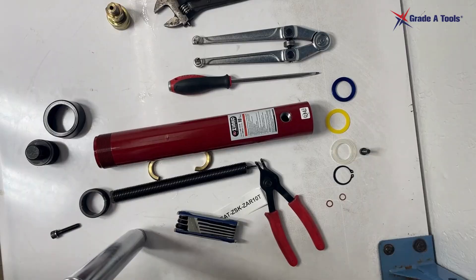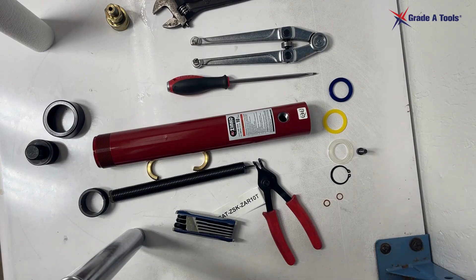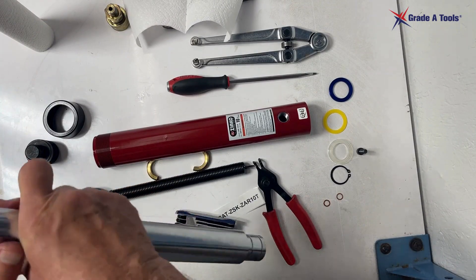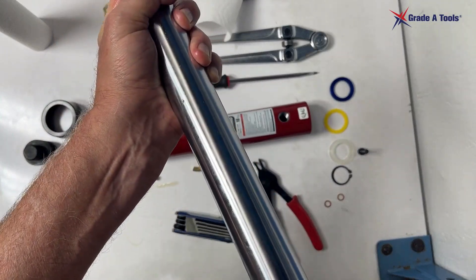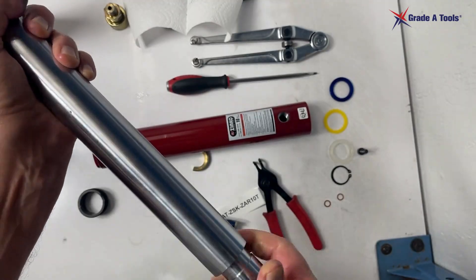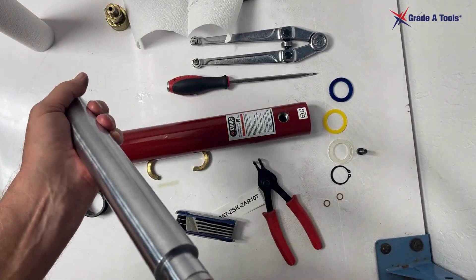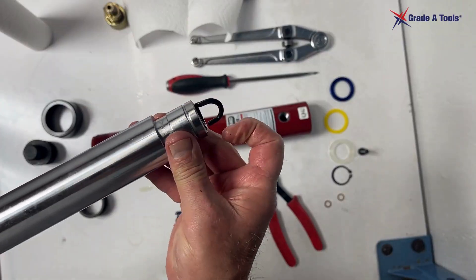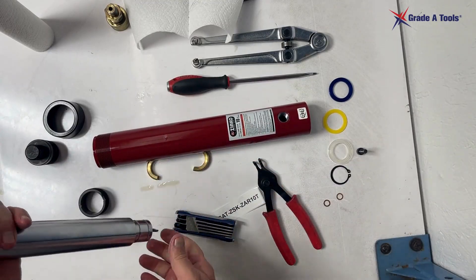We're going to clean this back up and reassemble it. To reassemble, you simply drop the compression washer back inside. I'm holding the bolt with my finger — we do not want to put it all the way back in at this point. We just want to get it started a little past started, because we need it sticking out so we can pick up the bolt when putting it back in.